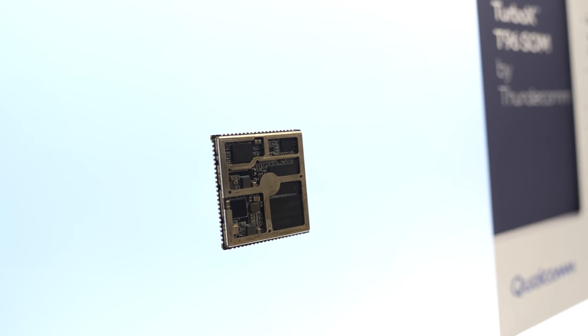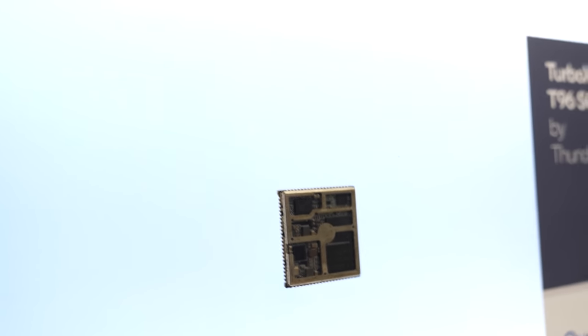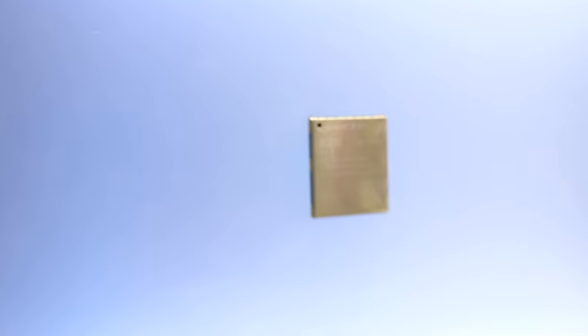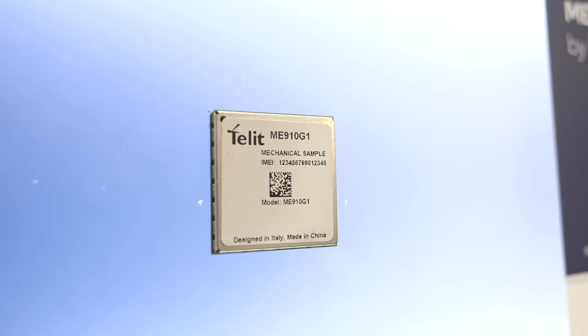With the next version — the 9205 — there is better integration. Qualcomm's chip is inside these modules, putting everything into the module. The new ones are in these first two rows, which enable module makers to make smaller form factors because of tighter integration. They are even lower power, smaller size, and lower cost.